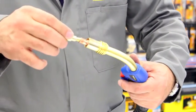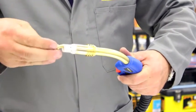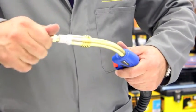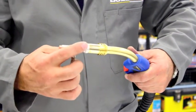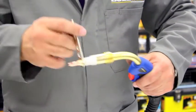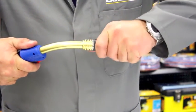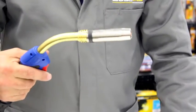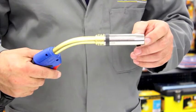Once that's done, we simply put the diffuser back in place and the tip holder, making it nice and firm, and push the nozzle on. And that's how you replace the liner in a Binzel 24, 25 and 36 style torch.